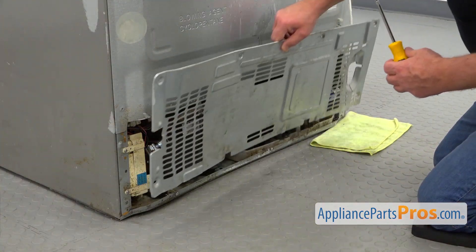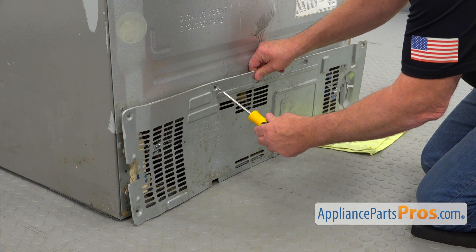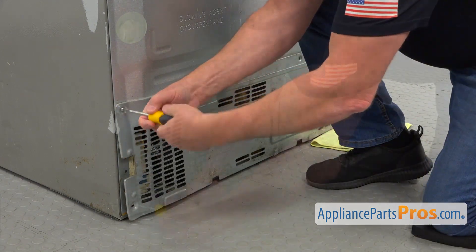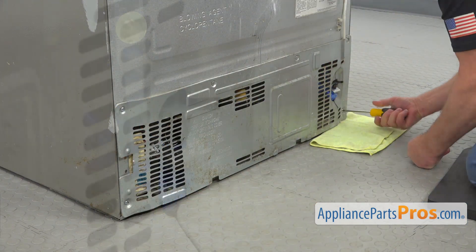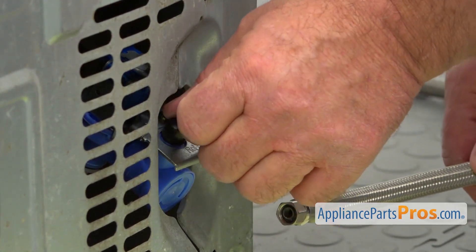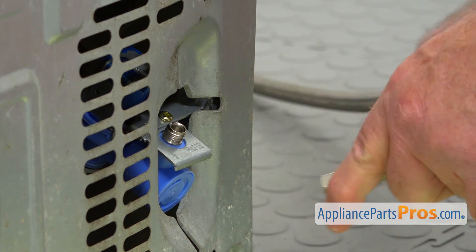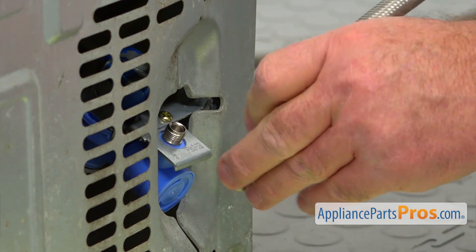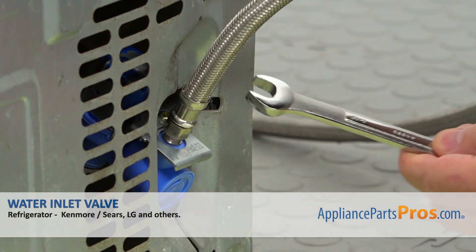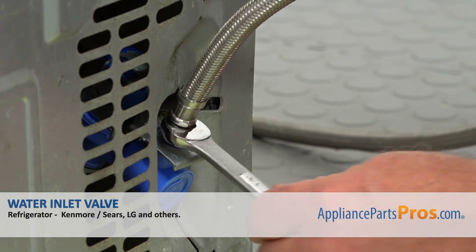Now I'm going to install this rear access panel. I'm going to place it down, align the holes, and start placing the Phillips screws in. Then I'm going to bring in the water line and install it on — but before that, we're going to take this safety cap off. So the valve is naked now and ready for installation. I'm going to do the first couple of threads manually, and then I'm going to use this half-inch open-end wrench to tighten it. Do not over-tighten.